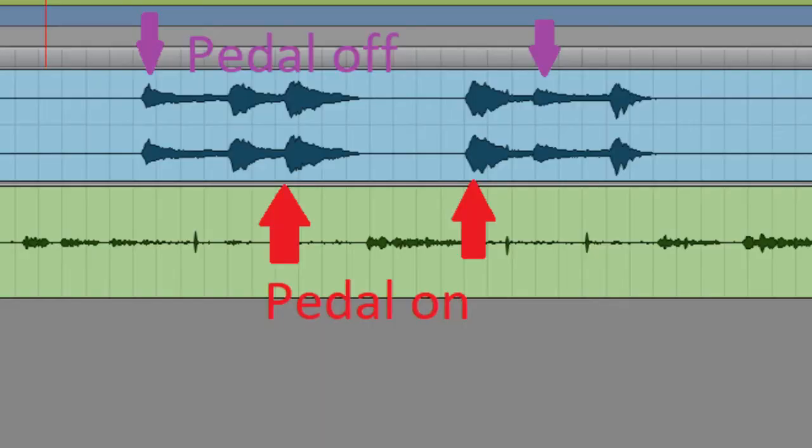My issues with it — I have a couple. The main one is the volume boost. When I click this on there is a very noticeable boost in volume, and I'm not sure if that's intentional or not, but to me that's a little bit of an issue.